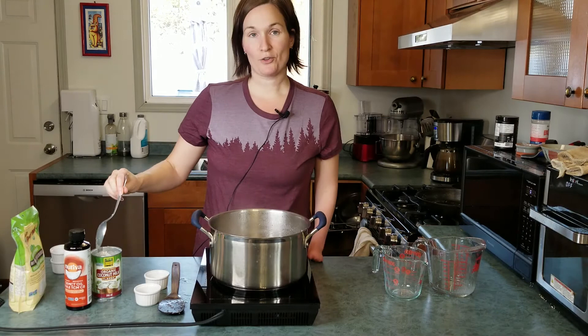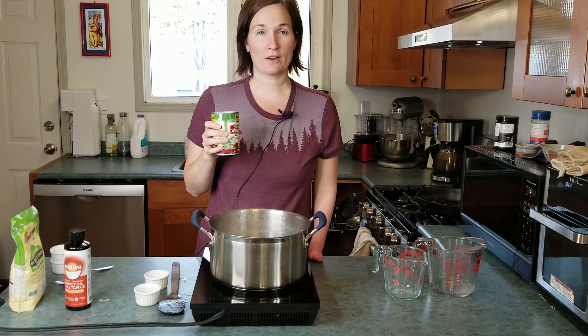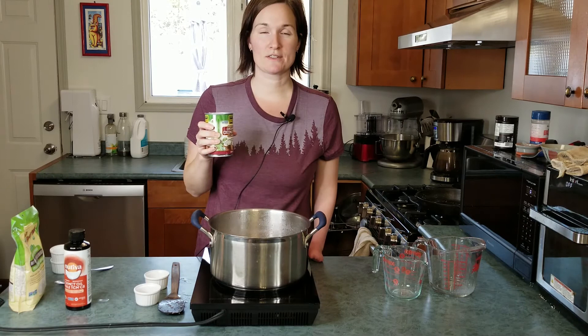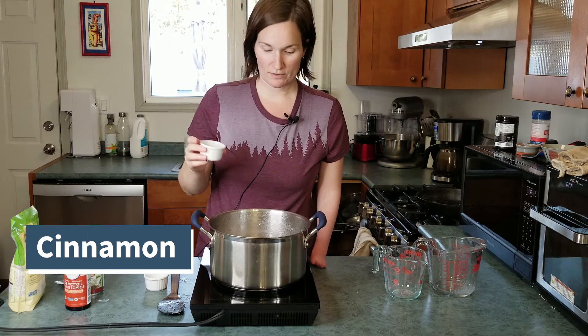Now we're going to add all the remaining ingredients. I'm going to add one can of full fat coconut milk. If you want, you can just scrape off the creamy coconut from the top if you don't want to add a lot more liquid, but I'm just going to throw the whole can in. It's got those amazing medium chain triglycerides — rich in caprylic acid — so very powerful candida fighters.